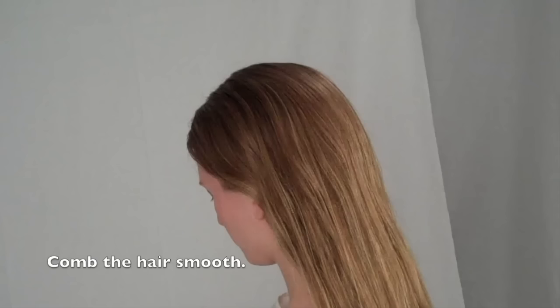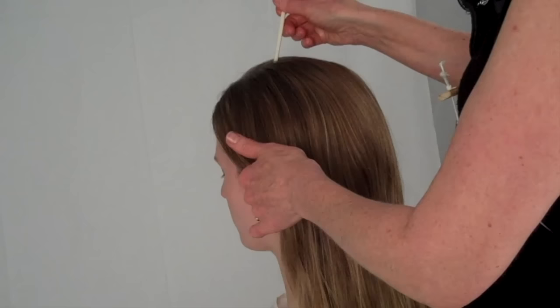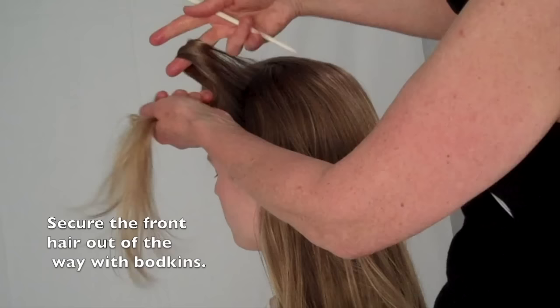First, comb the hair out smooth. Divide the front hair from the back with an ear-to-ear parting. Secure each side with a hair bodkin.